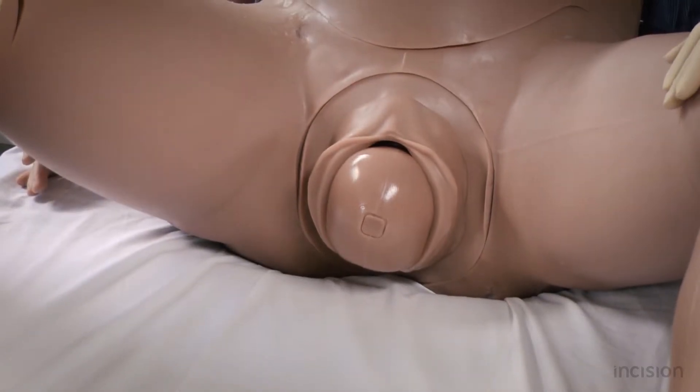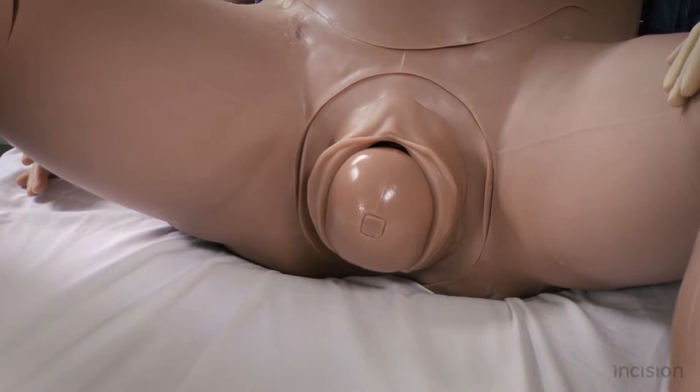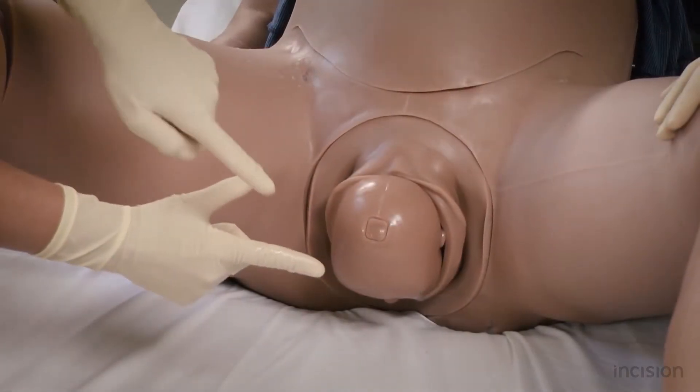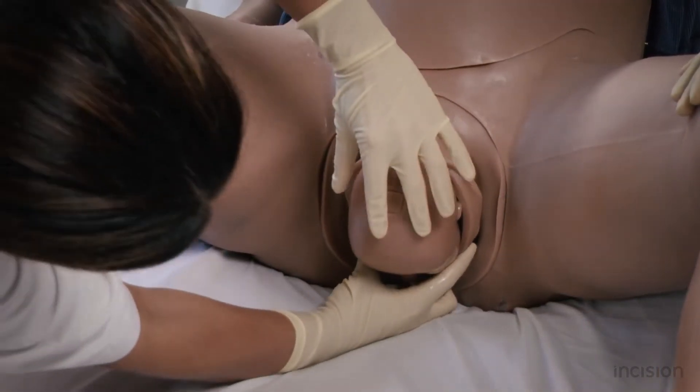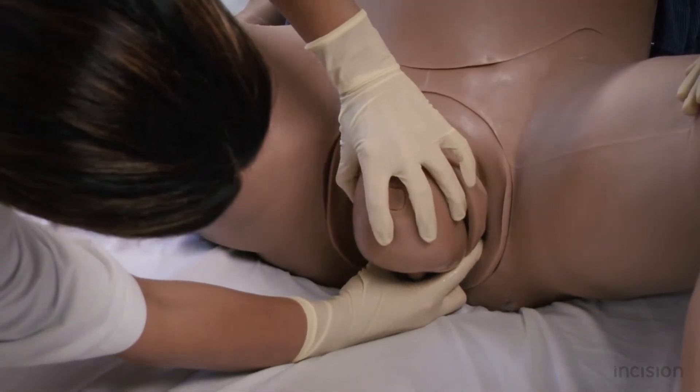If the head of the fetus is not delivered completely, the caregiver may assist by placing the thumb and index finger on the perineum of the mother and sliding it off over the head of the fetus while looking at the perineum of the mother.